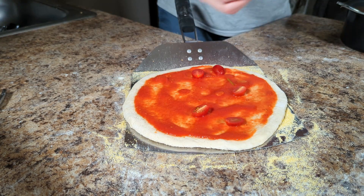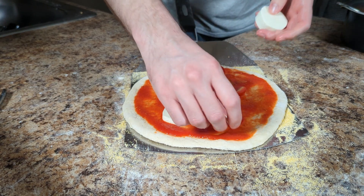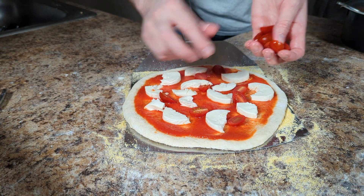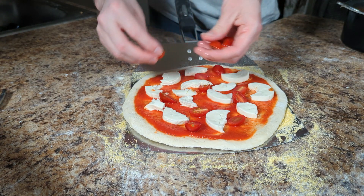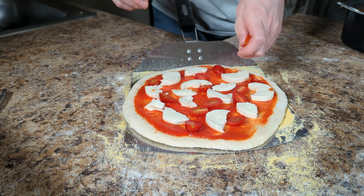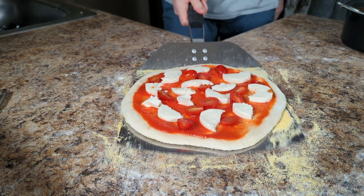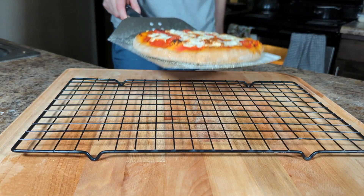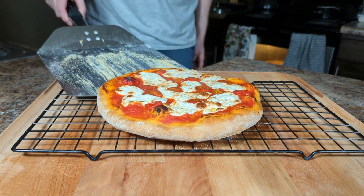Spread your sauce evenly around the dough, then add some nice chunks of mozzarella cheese and some halved cherry tomatoes. Before you open your oven door, make sure your pizza can easily slide on the peel, then place your pizza on the stone for around 12 minutes or until it reaches your desired doneness. Once done, place it on a wire rack to cool — this will prevent the bottom from getting soggy.